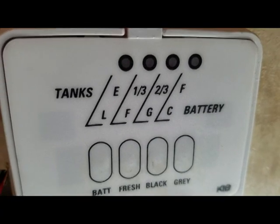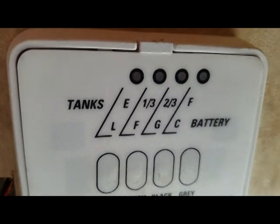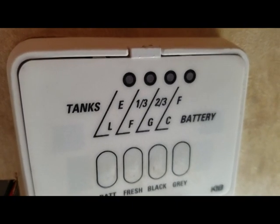Before continuing I unplug the trailer and disconnect the battery to make sure there is no 12 volt supply going through this panel while I work. This is just in case I brush wires accidentally so I won't short anything out.